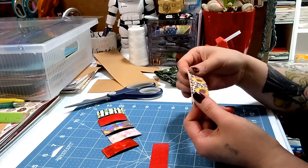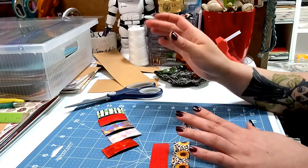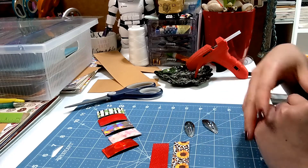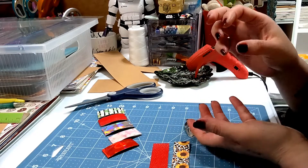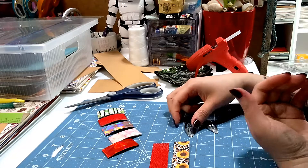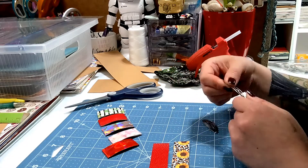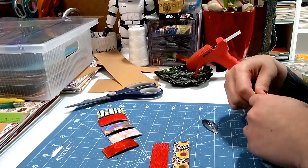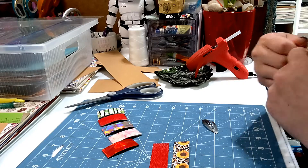If you have scraps, this would be one of the perfect ways you can use them. They are perfect for party favors — Easter's coming up, you can make a bunch of these and put them in little eggs — perfect for a thank-you gift for your customers, and you can use them yourself if you have a little baby girl; these are perfect to hold their hair as well.